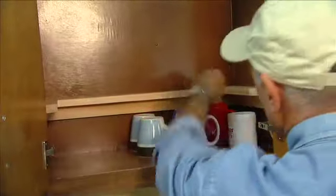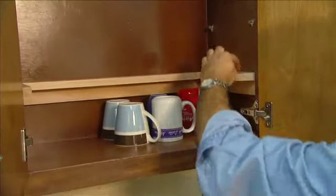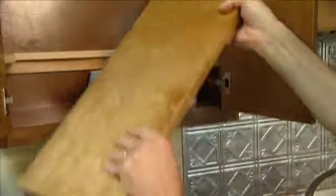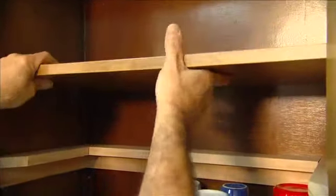You'll see it sits right on these pegs, and leaves plenty of room for the cups and lots of room for storing the spices. So let's put this shelf back — this is the one I took out earlier — and that rests right on there, so I put this stuff back up there.